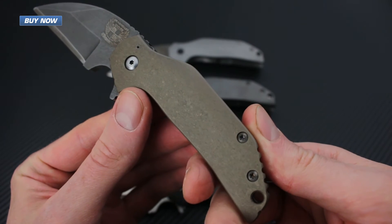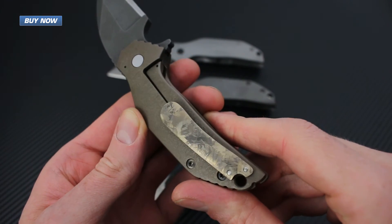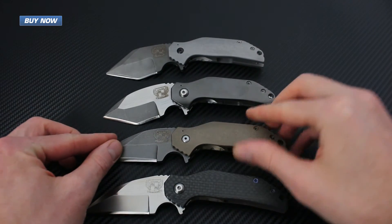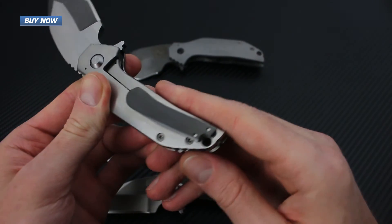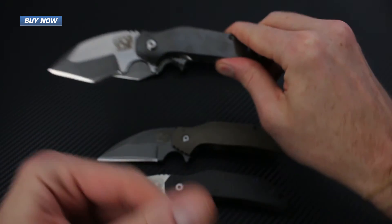All four knives come with a right-hand carry tip-up pocket clip. The titanium and carbon fiber handled knives come with a crystalline titanium unobtainium pocket clip, and the zirconium handled Tanto comes with a matching zirconium clip.